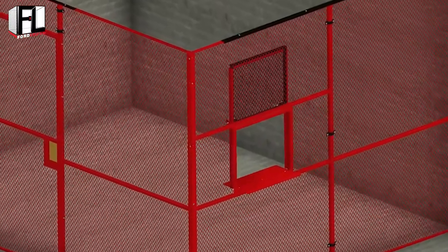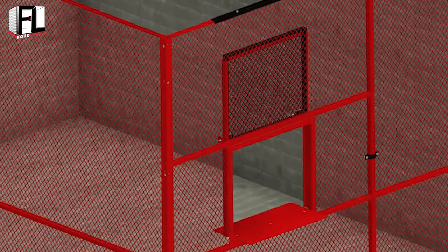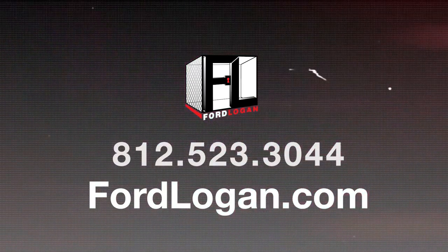This concludes the Ford Logan woven wire mesh installation video on service window assembly. If you have any questions, please contact us at 812-523-3044. Thank you.